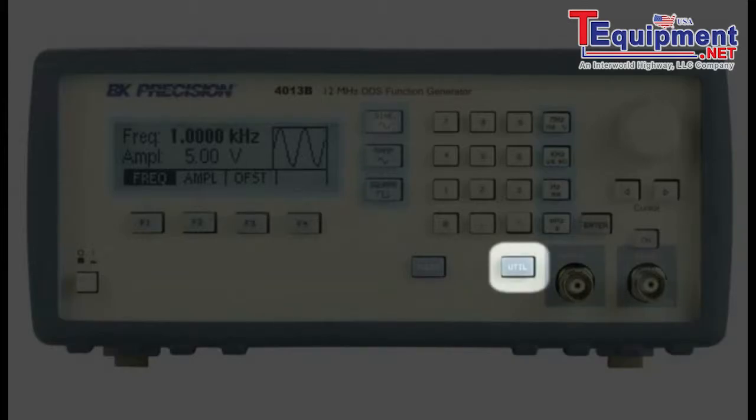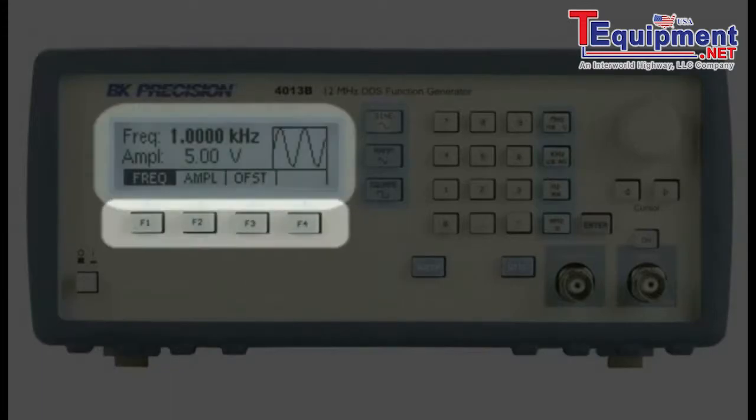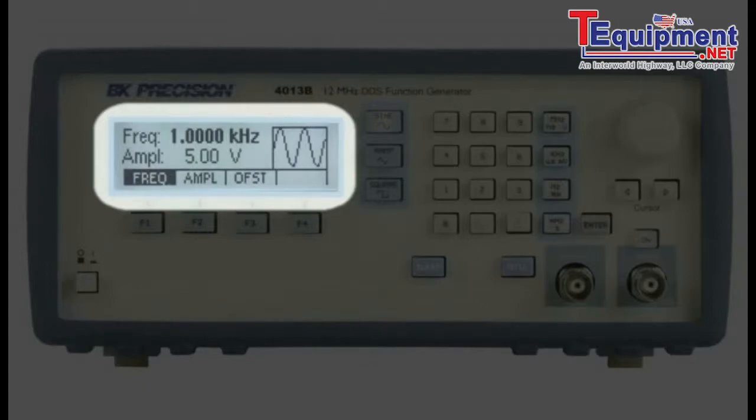The utility button opens the menu controlling intensity, setups, and power on options. Sweep button for setting sweep menu parameters. Four function buttons for selecting desired settings and parameters. A bright LCD showing set values.